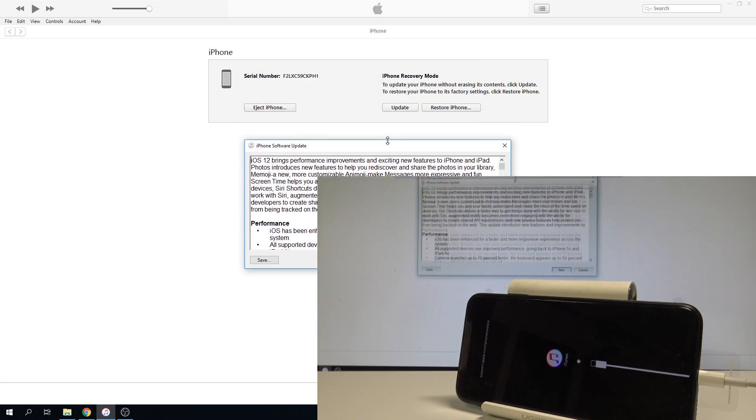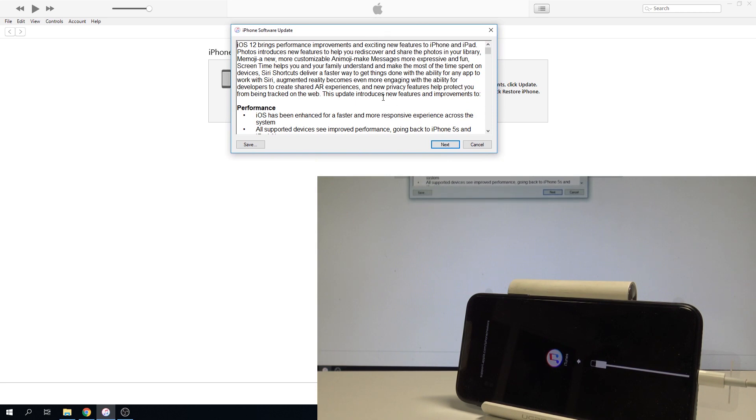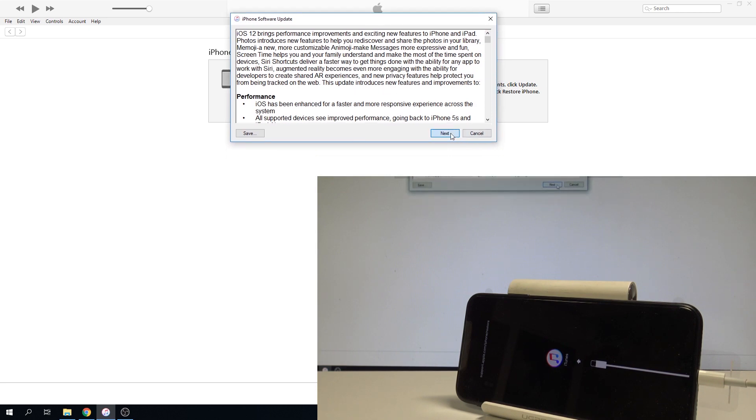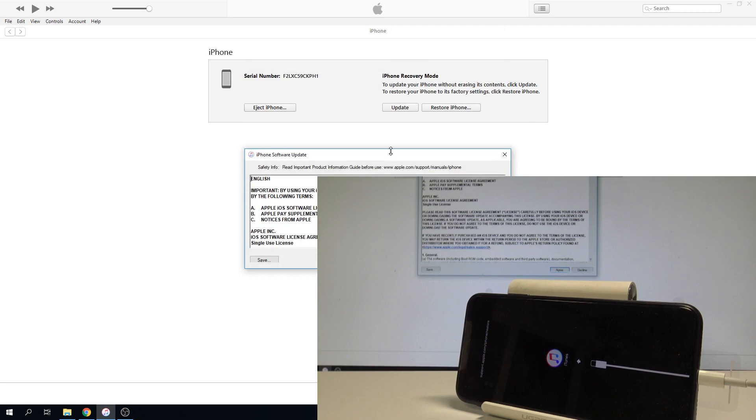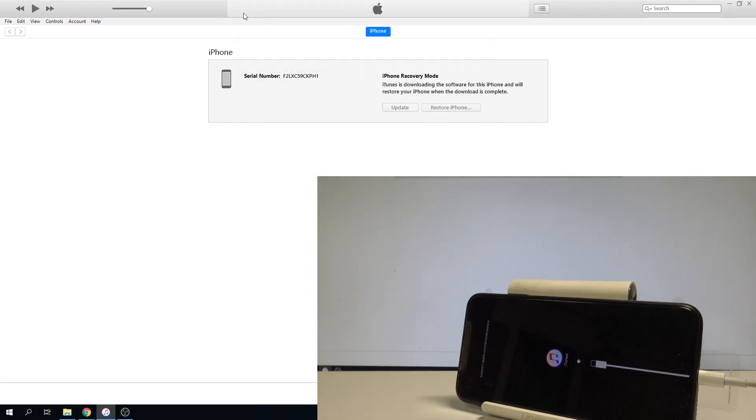Here you've got information about the iPhone software update, because you will also update your device. Let me tap Next. Let me also tap Agree to the agreement. The device is now downloading the software for this iPhone, and afterwards the iPhone will be restored.